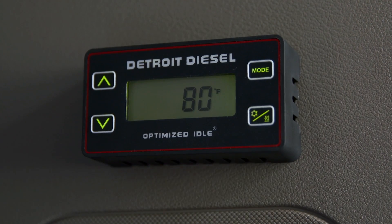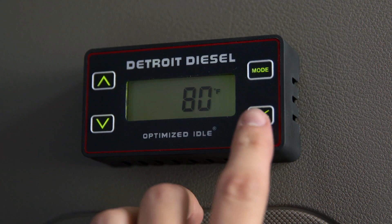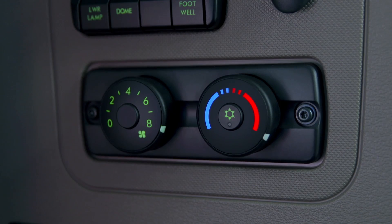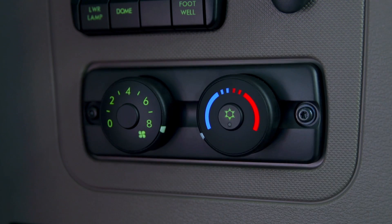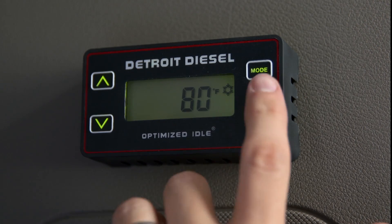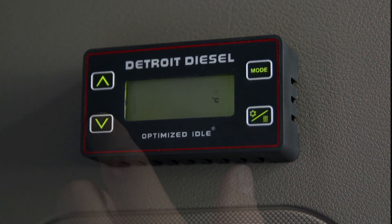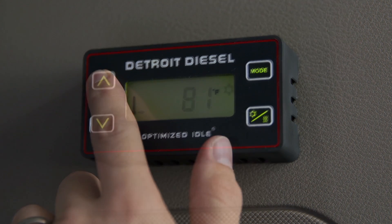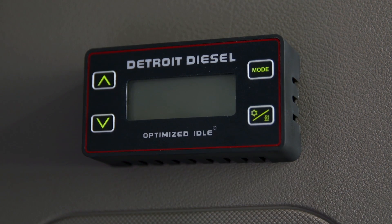When you want to heat the cab, select the heat wave symbol. The thermostat screen will illuminate with the bunk temperature visible and the appropriate icon indicating which mode the system is in. Make sure that the heat or cool selection on the thermostat matches the cab controller so the system does not idle and cycle excessively. Press the Mode button and hold it to set it at either Fahrenheit or Celsius. Press the up or down arrow buttons to raise or lower the temperature. To turn off thermostat mode and return to engine mode only, press and hold the Mode button for three seconds.